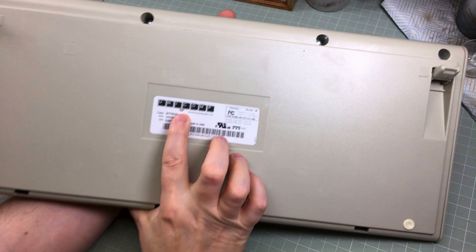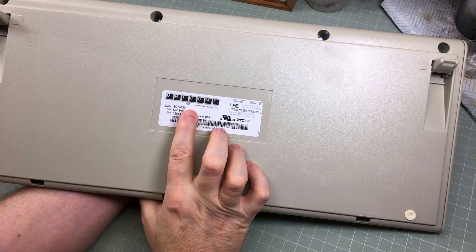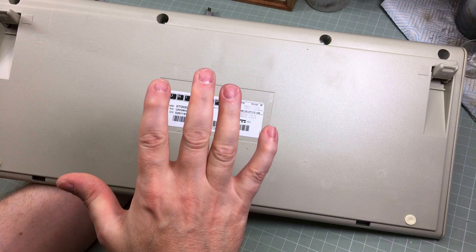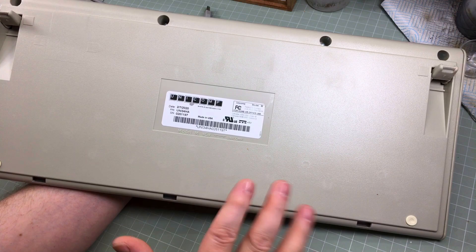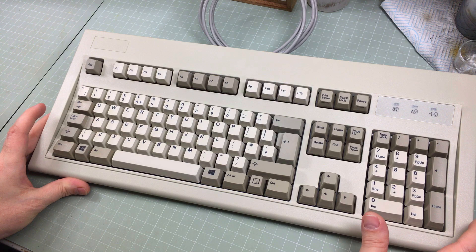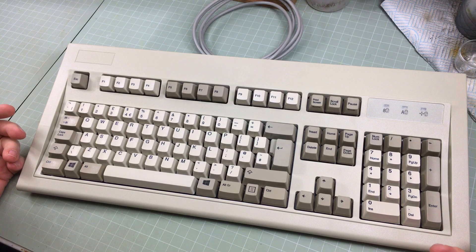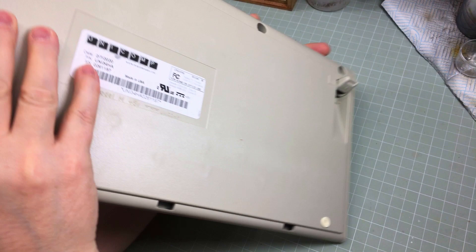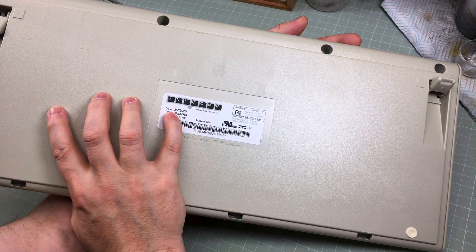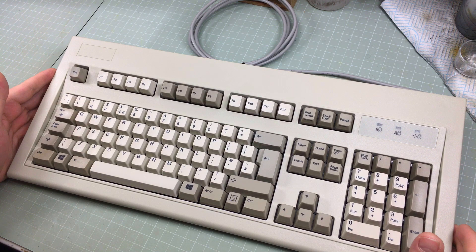Basically, the story behind these guys is: when IBM stopped making the Model M at their factory, Unicomp bought all the moulds and the rights to make them. So basically what they're doing is making Model M keyboards using the original moulds, with just about the original plastic formula, using the original dies, the original membrane print things for the keys, the original springs, and everything else. It's basically the closest you will get to owning an actual IBM Model M — because it is basically an IBM Model M. It may have been made on the 7th of February 2020, but it is basically an IBM Model M with a Windows key and USB.